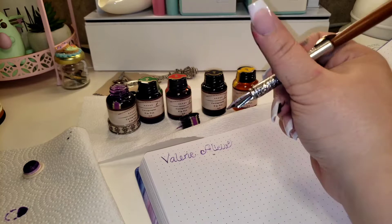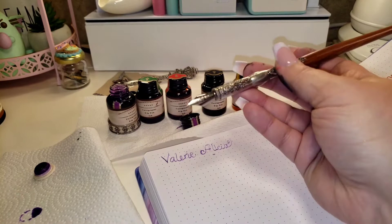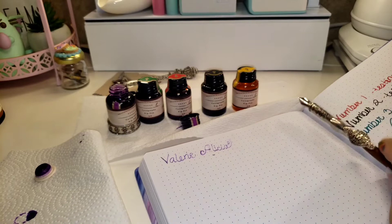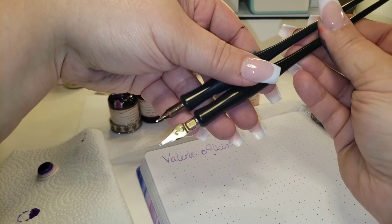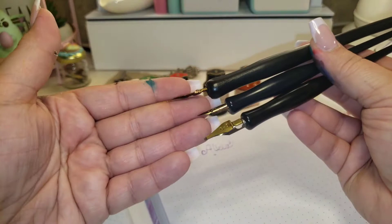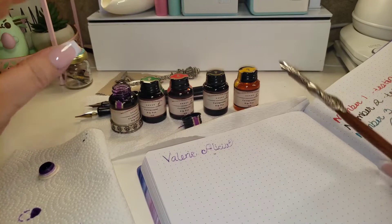I'm kind of speechless over here because it really does write differently — the feel is so different from just my everyday calligraphy pens that I have from Michael's. For example, one of these is from Speedball brand and some are starter ones from Michael's or Hobby Lobby, so that's generally what I've been practicing calligraphy with. This nib is like butter — like butter. All right, so that's the purple.